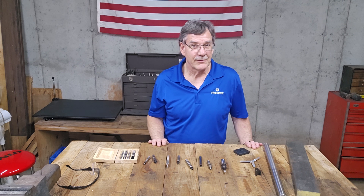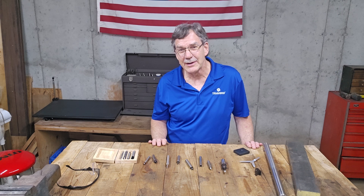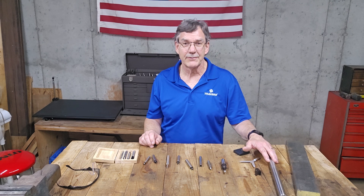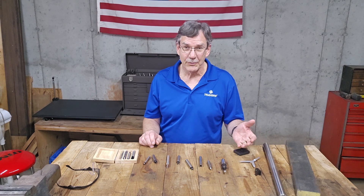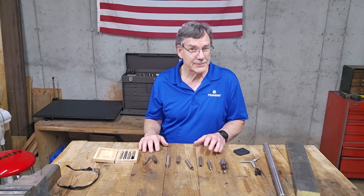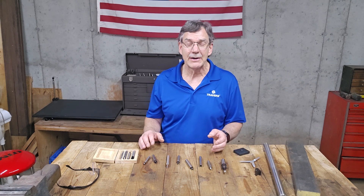Hi, I'm Kurt and I'm with Travers Tool Company. If you've been in a machine shop or around a milling machine for any more than even five minutes, you've had to find the edge of a work piece, maybe the center of it, possibly the center of a round rod, and you've needed to use an edge finder. Maybe not knowing what that was, or maybe you do and just aren't sure how to use it. There are a lot of different types, and in this video I'm going to go through each type, explain what the differences are and how they're used.